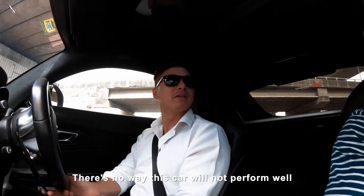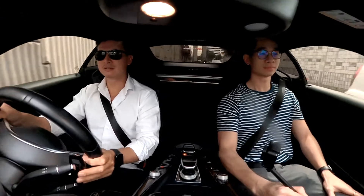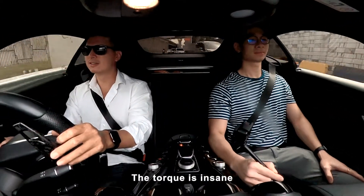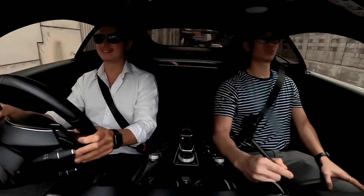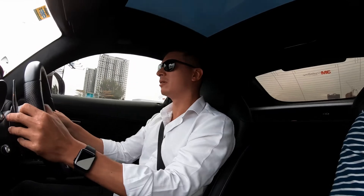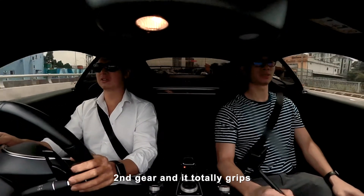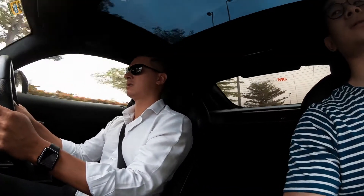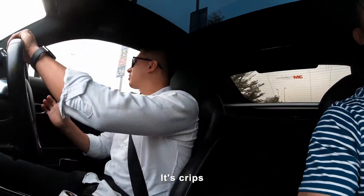There's no way this car will not do well. The torque is insane — it's like ssssssss. It grabs all. Second gear and it totally grips. It's nice. It's crisp, I like it.